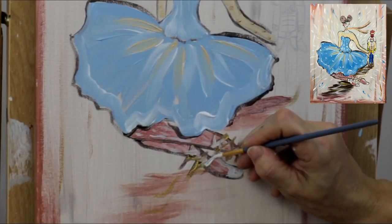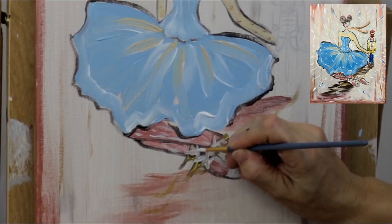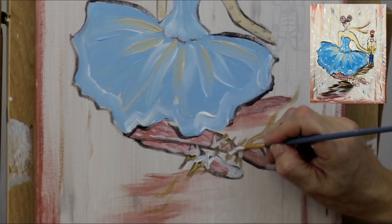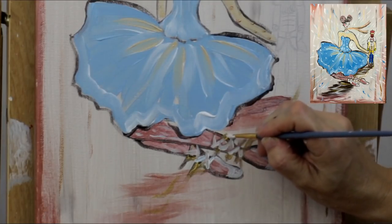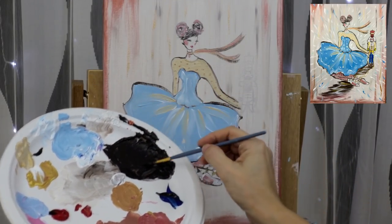Grab some white paint and do the ballet shoes. Create a few highlights in her stockings as well. Now outline the laces with white — add more paint and go over it a couple of times to make them nice and visible, just a little crisscross.